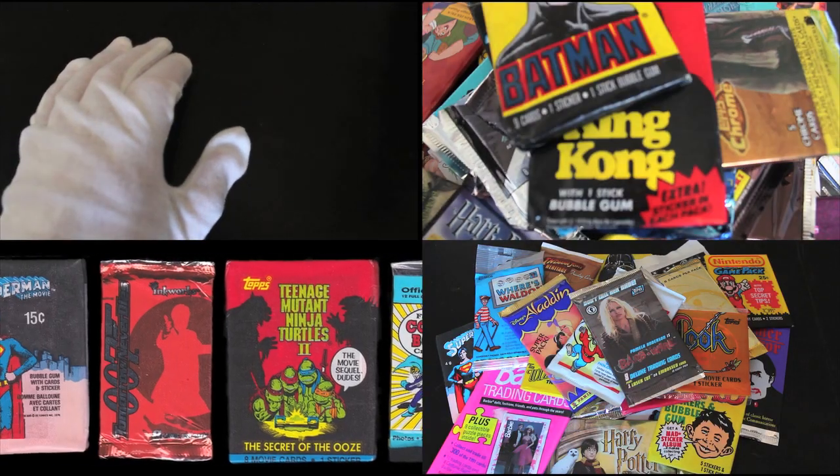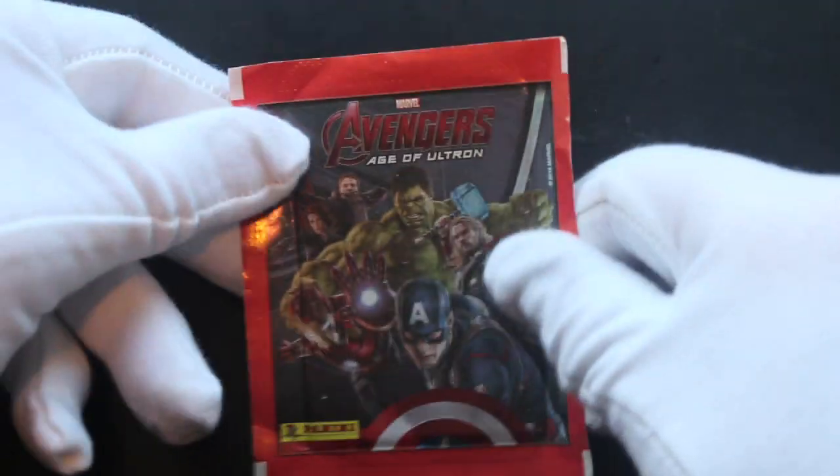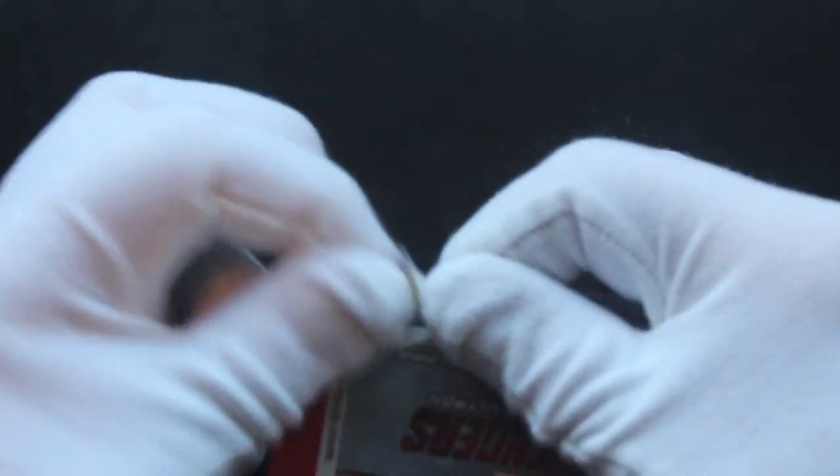Hello, it's me, Trading Card Tony. For another pack today, we've got Avengers Age of Ultron Panini stickers today for you. Let's get straight into these.